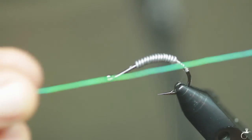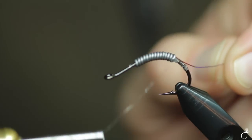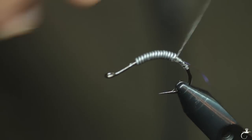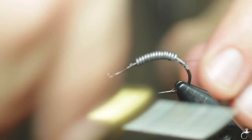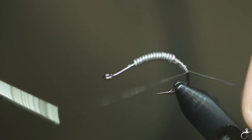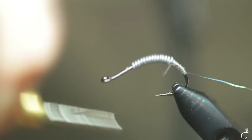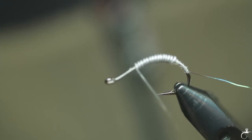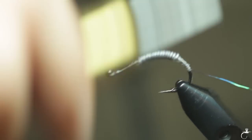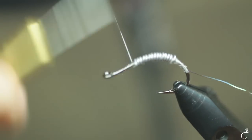We're going to experiment with some synthetic body quill — you can find this online. This will be our rib. Get this lead wire fastened down, put a little line in front of it, around the top, behind it, and give it a nice taper.